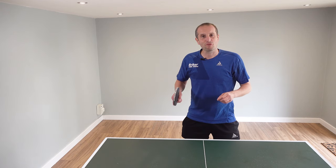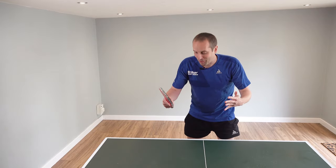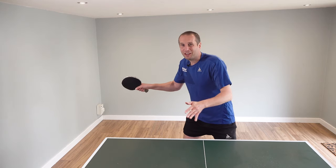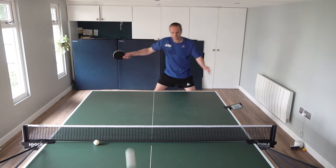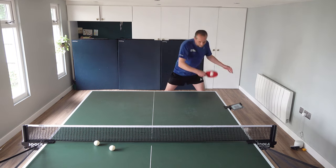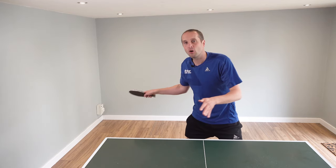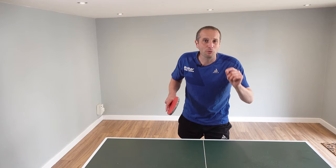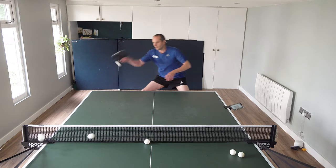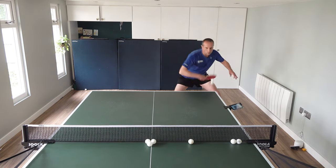When you play table tennis, do you get really tense? It's very common — many of us grip the bat too tightly, which makes our shots stiffer and jerkier. We strain our bodies more and we don't play as well as we could. How can we overcome this? How can we play in a more relaxed way? I have a really simple physical tip that you can implement in your game right away.